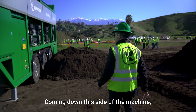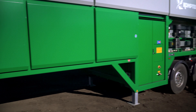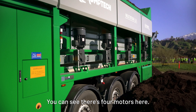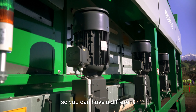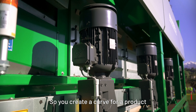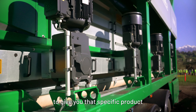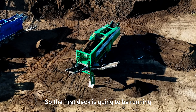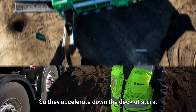Coming down this side of the machine you've got access — all these doors open up for access to the motors and the components. You can see there are four motors here. These four motors are running your fines deck, so you can have a different speed on each deck and create a curve for a product to give you that specific product you're looking for. The first deck is going to be running a little slower than the next, so it accelerates down the deck of stars.